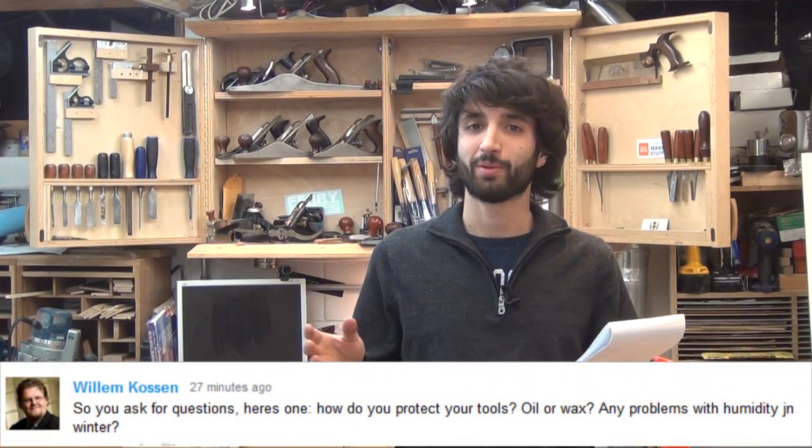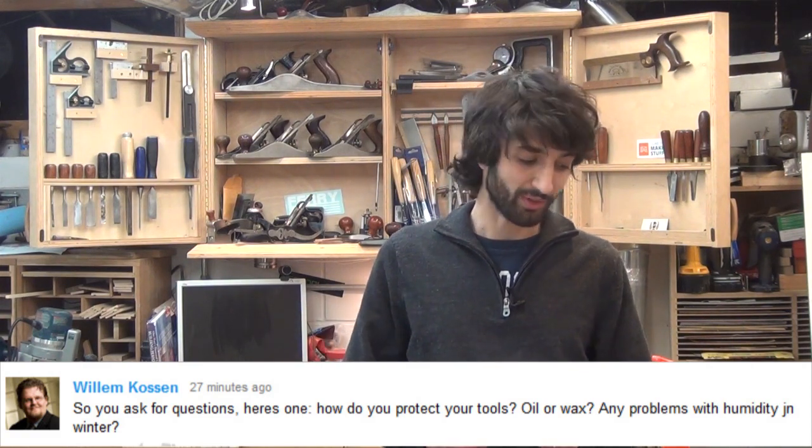The last question today was about rust prevention of my tools. William had asked how I prevent rust — do I use wax or what? Interestingly, I don't have a problem with cast iron surfaces in my shop just developing rust for no reason; I guess I'm lucky. I do apply a coat of paste wax to the surfaces so that things can slide through a little bit easier, but I've never had rust develop for no reason. The only time I've had rust develop is when I leave something wet on them, which has happened a few times.